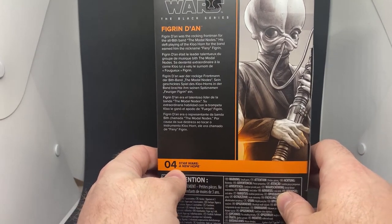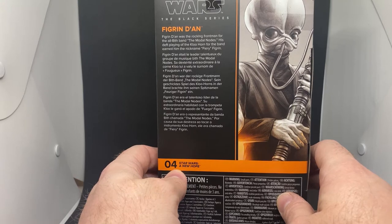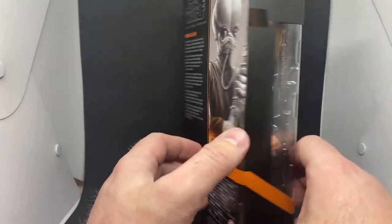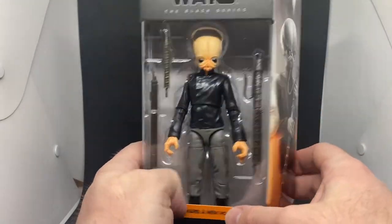Figrin Dan was the rocking front man for his all-Biff band, the Modal Nodes. His deft playing of the Kloo Horn for the band earned him the nickname Fiery Figrin. And he is fiery — look at him!